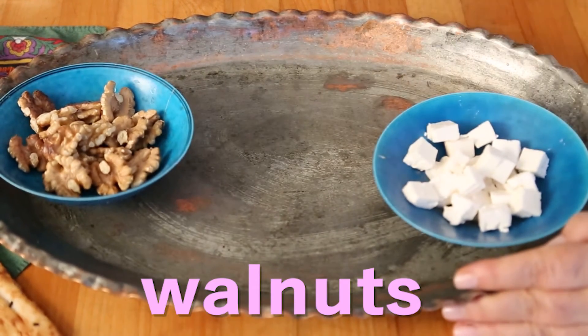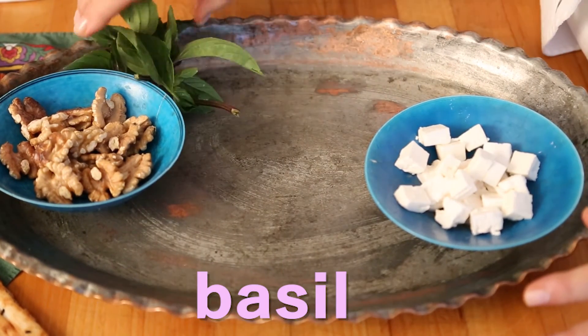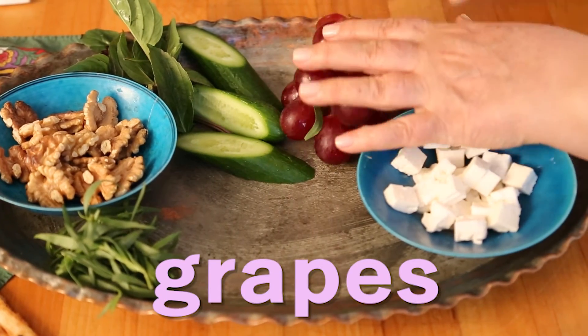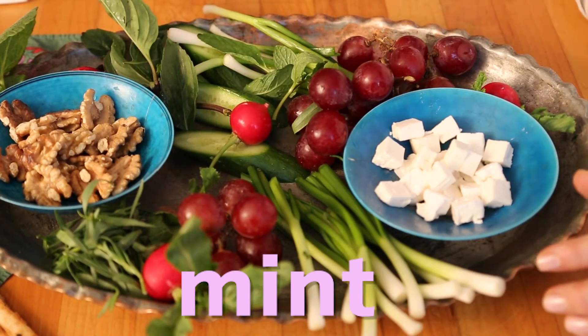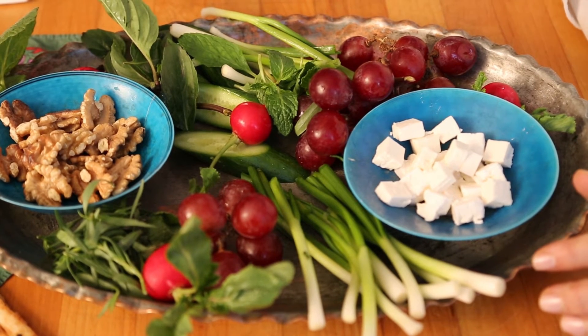Here I have walnut, goat cheese, fresh basil, tarragon, cucumber, grapes, radishes, spring onion, mint. Other fruits and nuts can be added to it when in season.